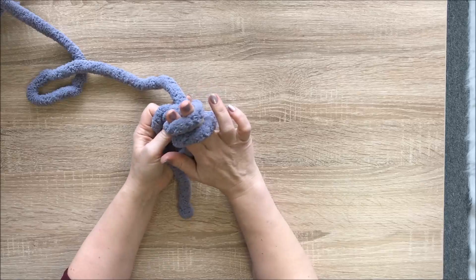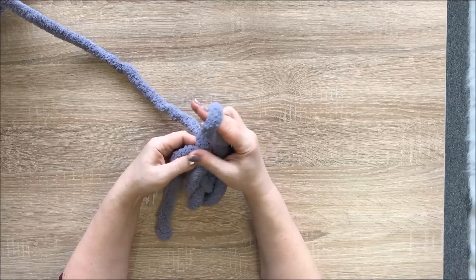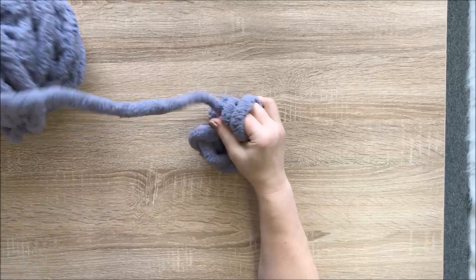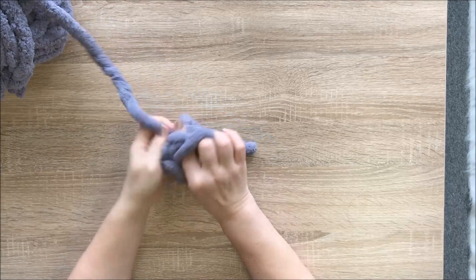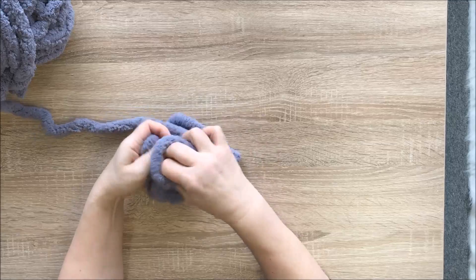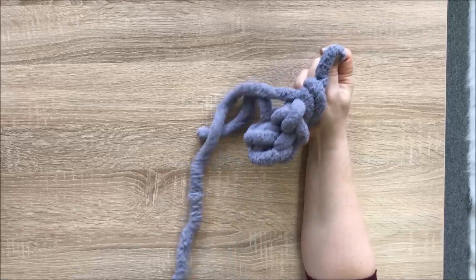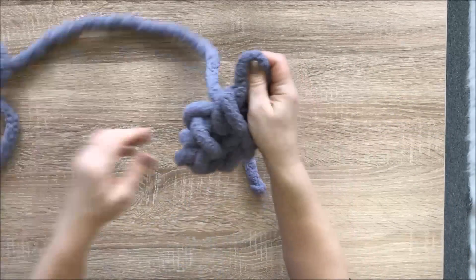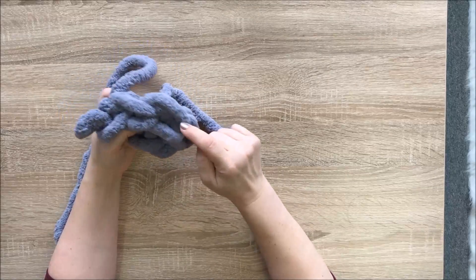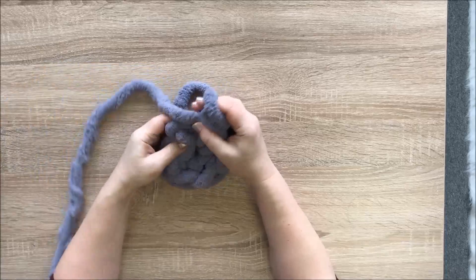We're doing six single crochets in the same stitch. Insert your fingers, grab working yarn, pull it out — you have two loops — then pull working yarn through. Keep doing it this way until you have six stitches. Now we have six: one, two, three, four, five, six.